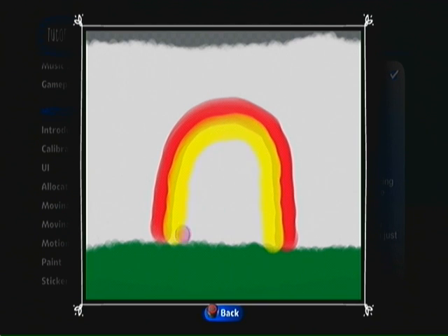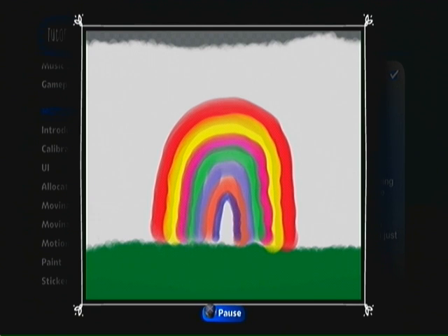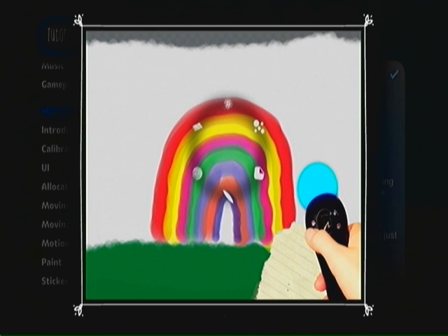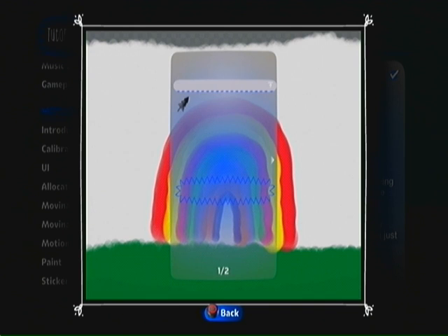None of these amazing options suit your particular artistic idiom? Well then, my painterly chum, choose the sticker brush and choose from any sticker in your inventory.